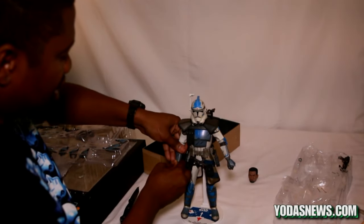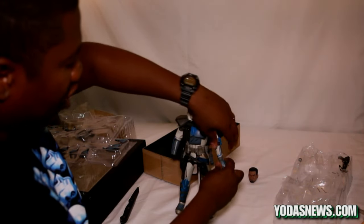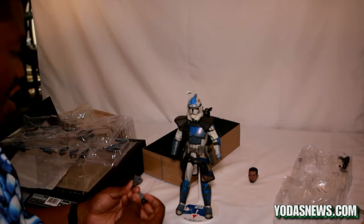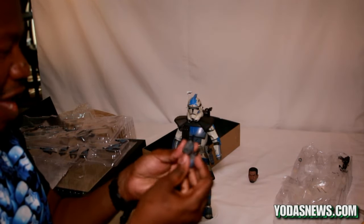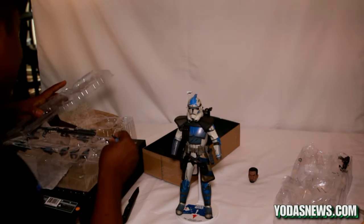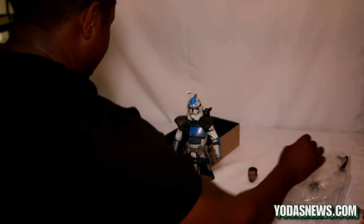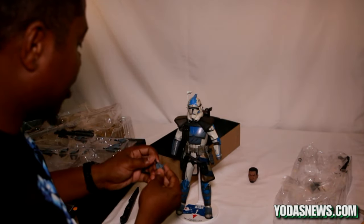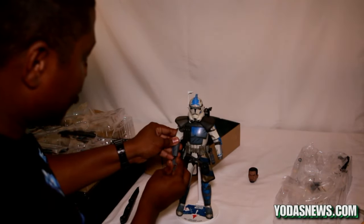Let's go ahead and switch out the hands, because standard figures from Sideshow — especially the clones — come with closed hands and you can't put anything in them. One thing I love about Sideshow is that all their figures come with individual pegs for each hand accessory. So if you're roughing up a peg too much and it breaks off, you can easily replace it, since each hand has its own peg.